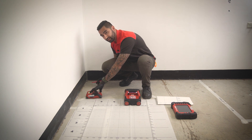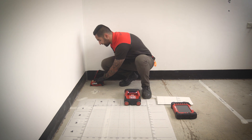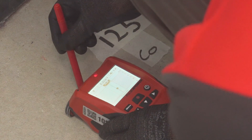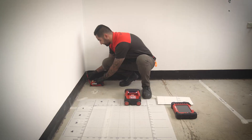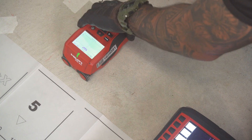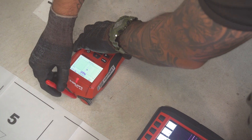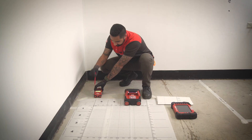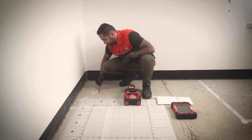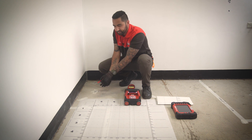If I just slide that back left to right, it's going to pick up the points where the rebar is. You mark out those points and you've got to do your cross section as well, so you want to cover all areas of the slab. After you've marked all the areas and joined the dots together, it gives you a clear indication of whereabouts the rebar is so you can plan your holes accordingly.